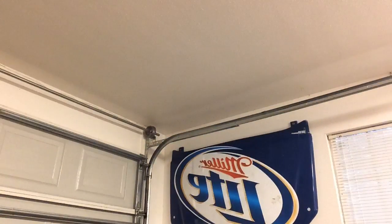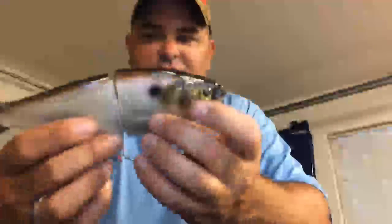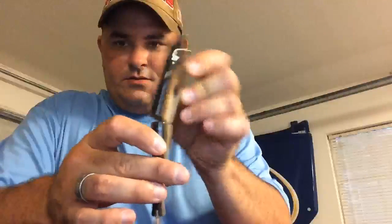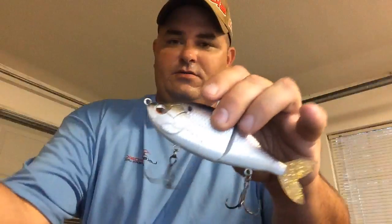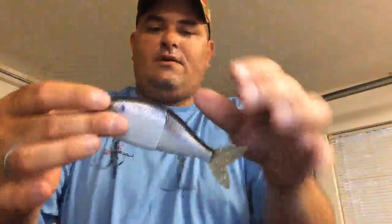Somebody wants to see what a glide bait looks like. Here are my two favorites: this big one is the HPH Gliding Gizzard — just a single joint. This is the 6th Sense Flow Glider 140, a lot smaller. These glide baits have a single hinge and swim in an S-curve when you slow roll them. When you twitch them, they glide out to the side — big old slow hard-body swimbaits is what they are.